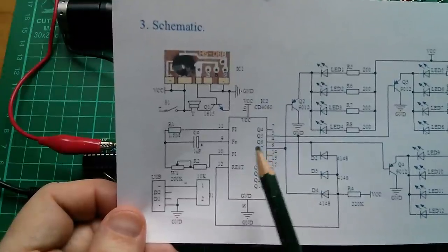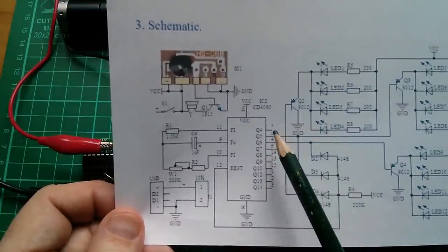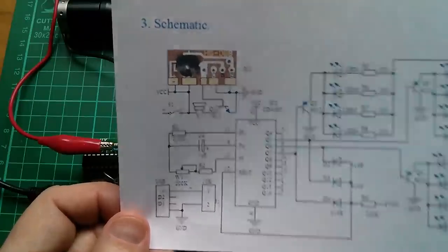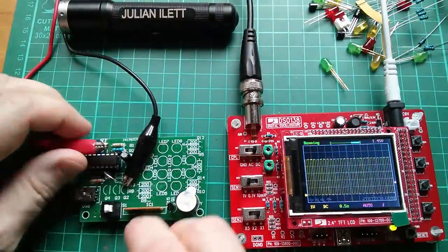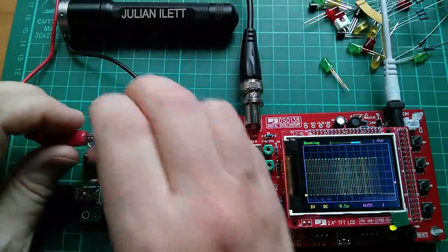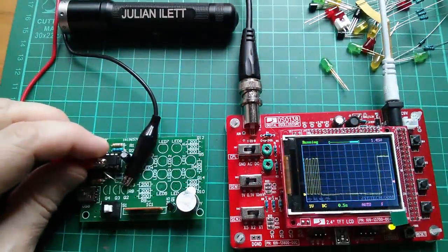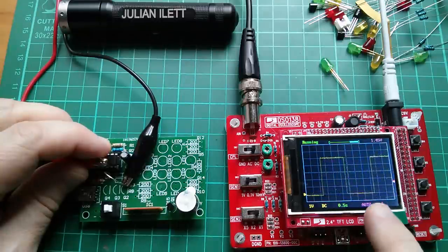If we want to look at the output of Q4 — which isn't actually used in this circuit but will be oscillating — we need to go to pin 7. I'm currently on pin 9, so let's move that probe. We should get to see the result on the scope immediately. Yes, we do. Let's go to pin 7, and we can see that we've got a much lower frequency now.